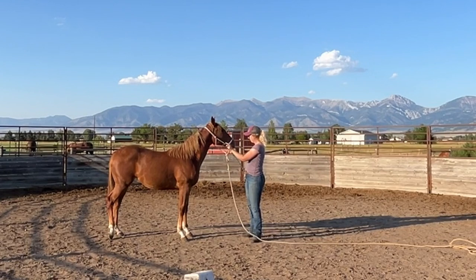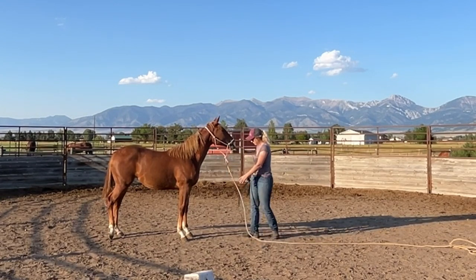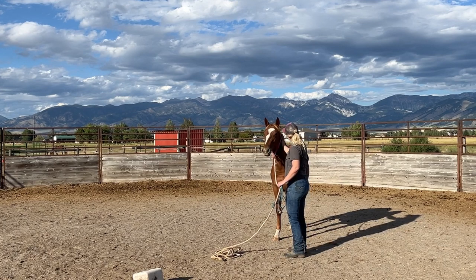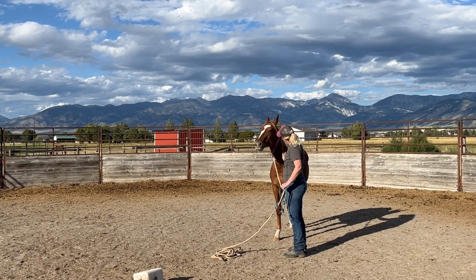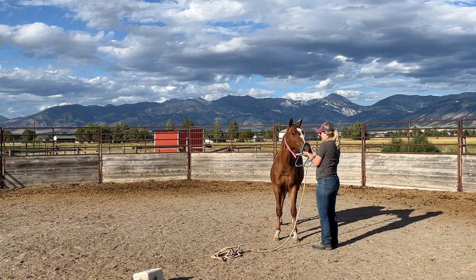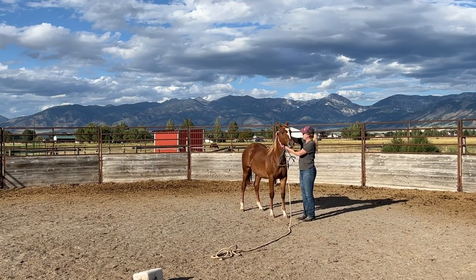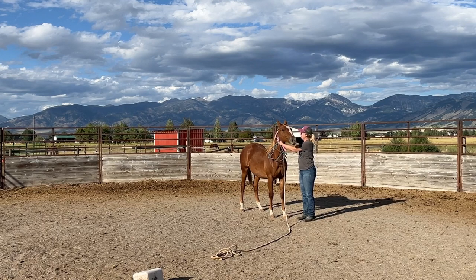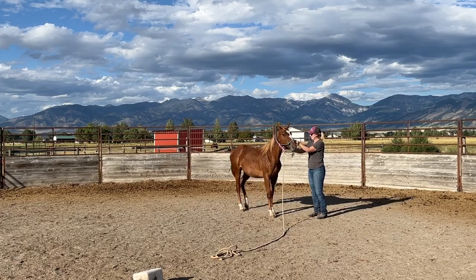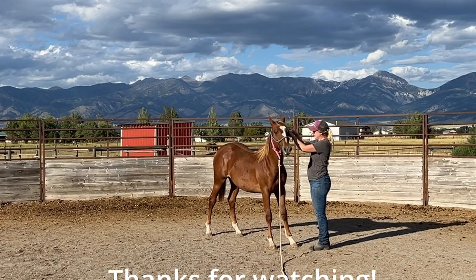This horse would definitely be farther along if I had more time to devote to her training - I do have a bunch of other horses that I'm training at the same time. So with her I like to focus on keeping her sessions consistent and short, and giving her a lot of downtime to just be a horse. Thanks for watching and stay tuned for more updates on this super cute little girl.